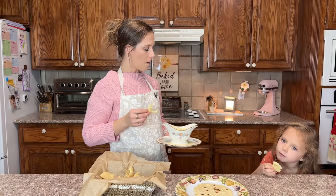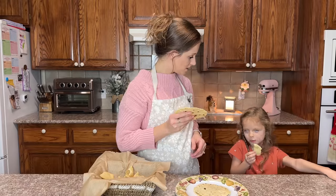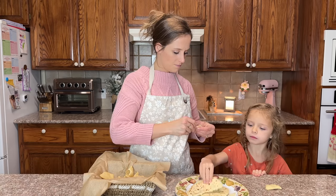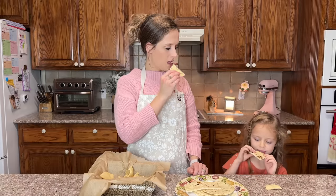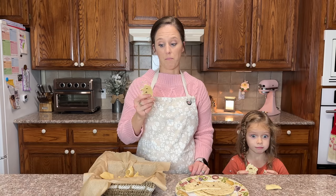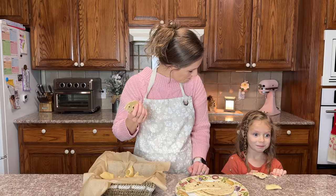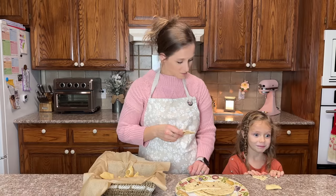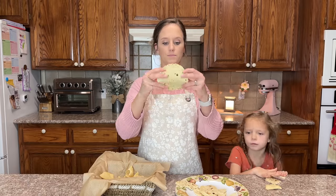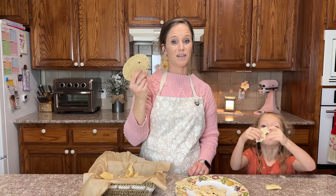Kid approved — yes! Okay, let's taste the tortilla. Ready? Go! It tastes like a tortilla — two thumbs up! Check out the texture on these. I burnt this one because my skillet got too hot, but these will fold and open back up. You could definitely make a soft shell taco with this, no problem.